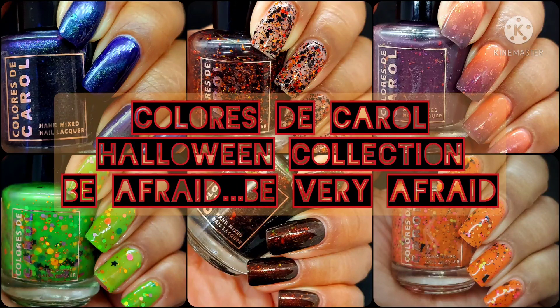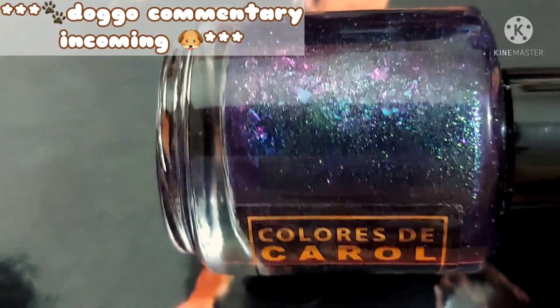So if you enjoy live swatches, go ahead and hit the subscribe button and the notification bell so that you never miss an upload. And sales info, as always, will be in the description box.